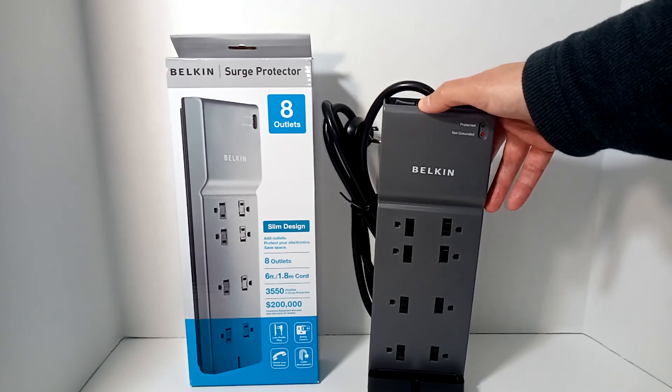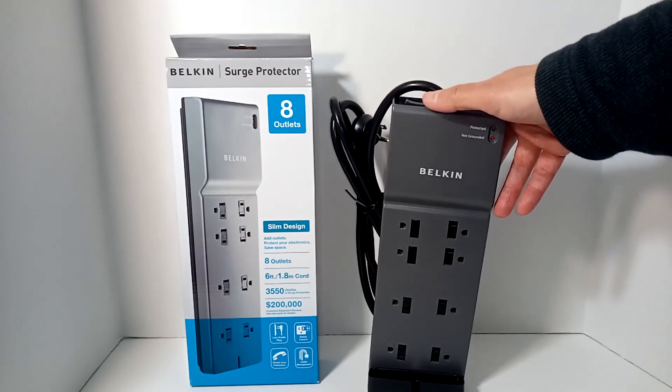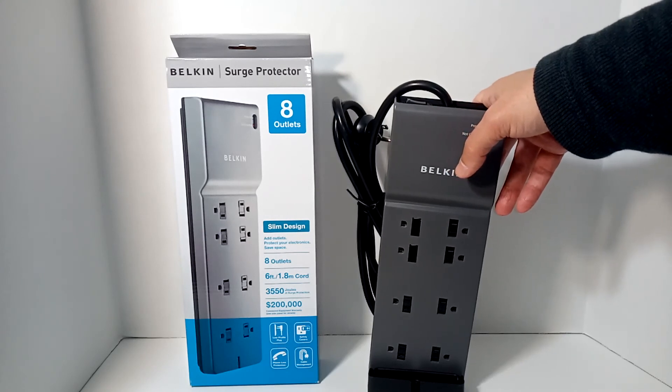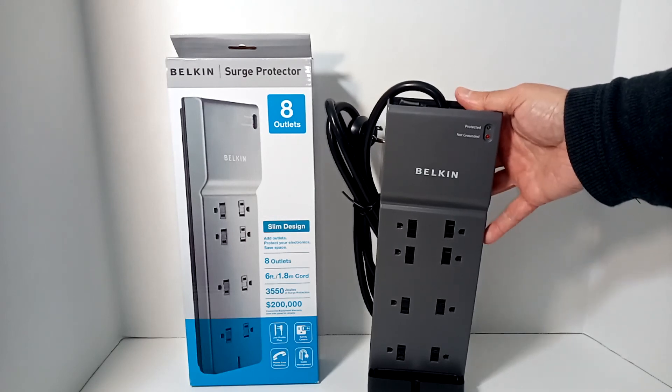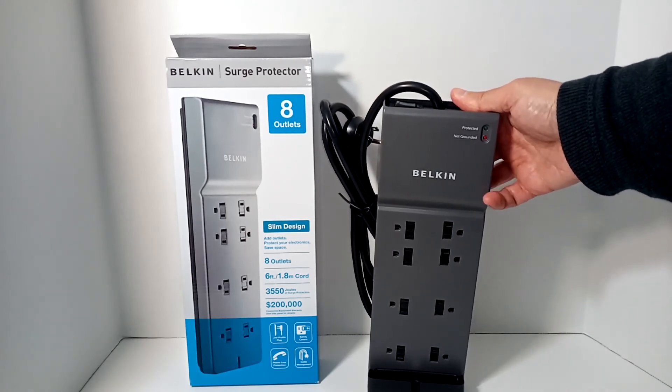I'm not an electrician or an engineer, but if you have any questions, please put them in the comments below and I'll get back to you as soon as possible. If you found this at all helpful, please give it a thumbs up, and if you'd like to see more, subscribe. Thanks for joining me, and I hope to see you soon.